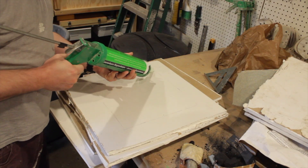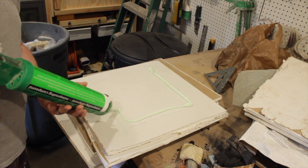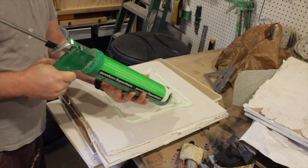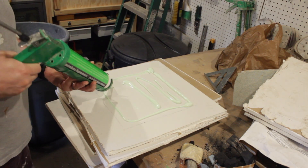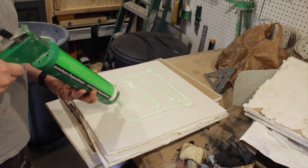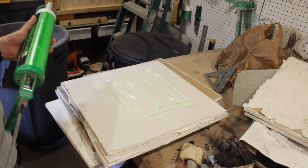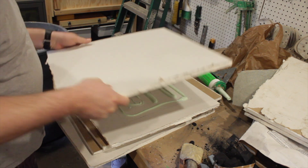They say to go around the edge first — this stuff really comes up pretty quick. You really got to use a lot of this stuff. They say to apply it in a uniform but random pattern. And that's the amount of green glue that should be on there. I'm going to go ahead and sandwich it up.